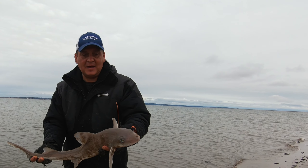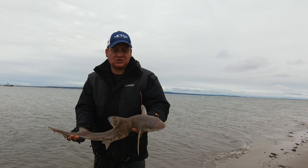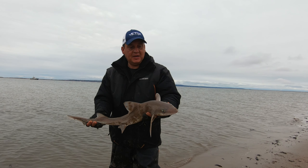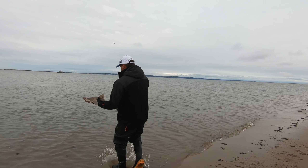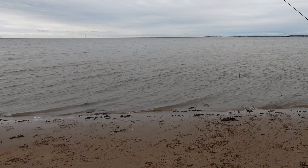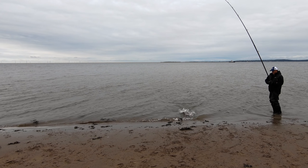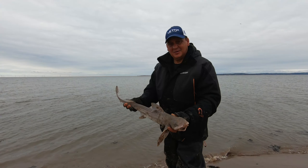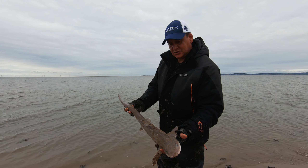Literally as soon as the baits are hitting the water, they're getting hit straight away. The other rod with the sandeel and squid on has only had four fish right the way through the whole session. It's this pira crab — pira crab is absolutely killing it at this mark today. Literally a two-minute cast and that hit straight away — two minutes on the crab.